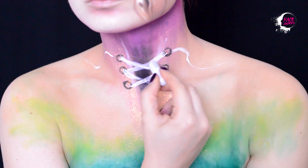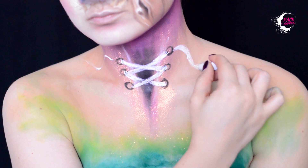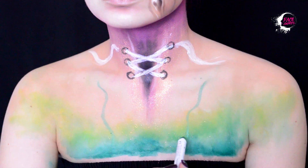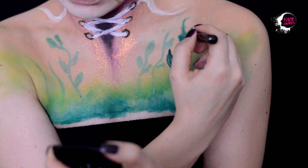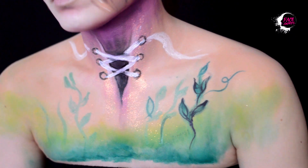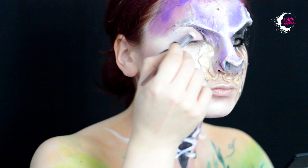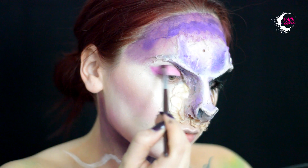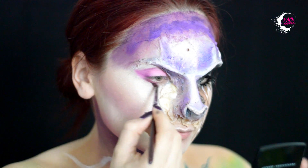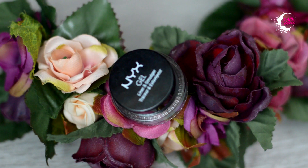Dau profunzime șireturilor cu nuanțe închise, cu eyeliner. Pe cealaltă parte a feței aplic iluminator din paleta Strobe of Genius. Pe pleoapa mobilă vin cu farduri în nuanțe de roz. Pentru a fi cât mai angelică, îmi aplic frunzele pe decolteu. Revin din nou la ochi și îmi trasez o linie de eyeliner alb și o linie de eyeliner negru.